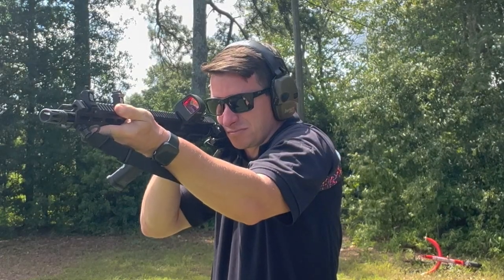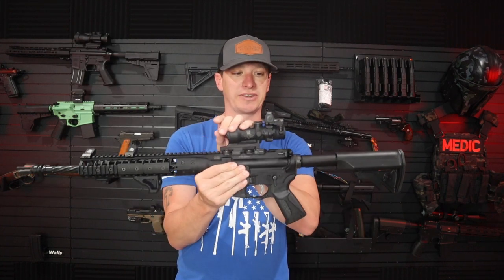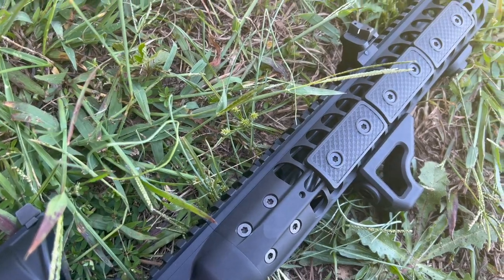I put them on, thought it looked great, and posted a picture on Instagram. One of you guys pointed out that you don't have to run offset sights if you're not running magnification — and that's a true point. So I took them back off that rifle and put them on another one. The rifle I chose was the LWRC, which is running an ACOG 3X magnification with a Trijicon RMR on top.